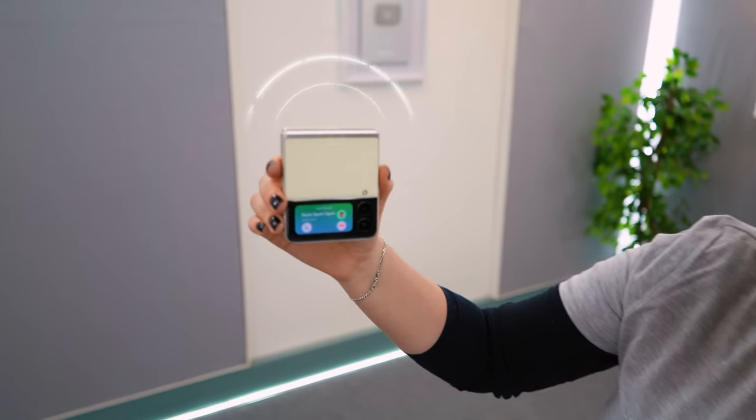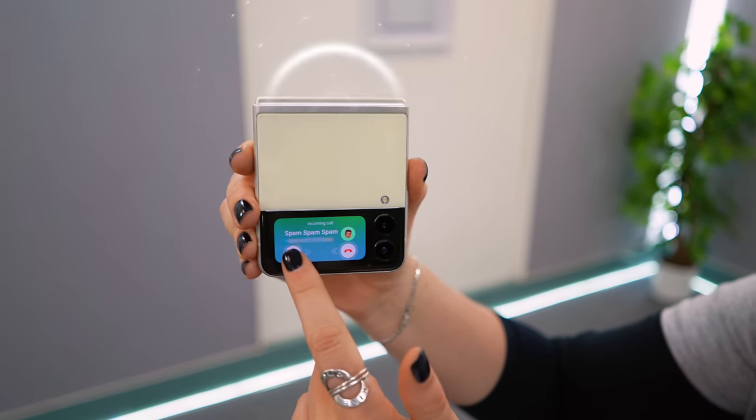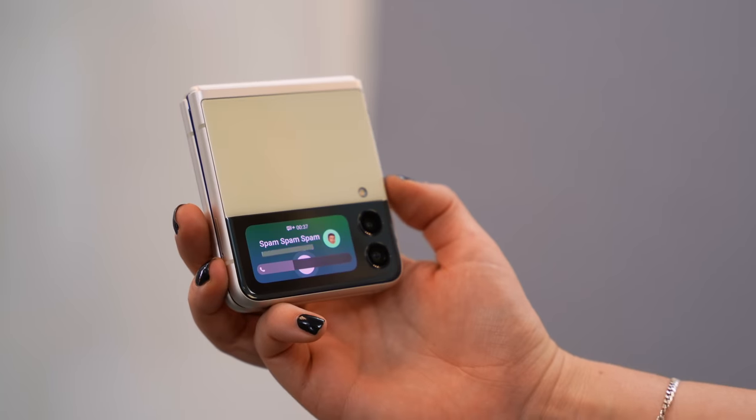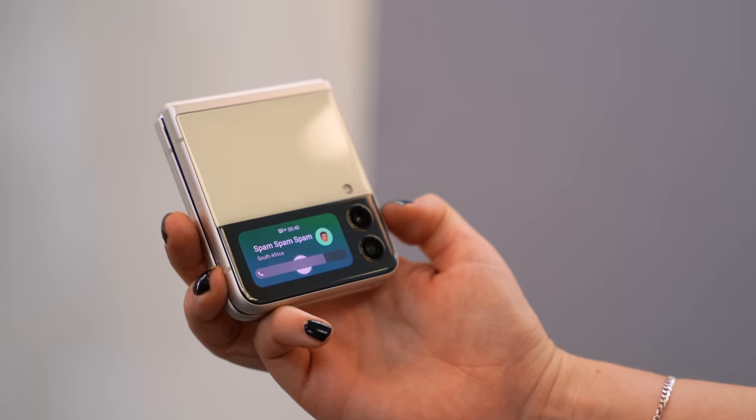When you receive a call on the Galaxy Z Flip 3, it shows up on the cover screen and you can answer by swiping right, then have your conversation through the loudspeaker. You can adjust the volume with the volume rockers. You can also answer calls by flipping your phone open and starting the conversation right away, and when you're done you snap the phone closed — though be careful flipping it open too fast or it might fly out of your hand.